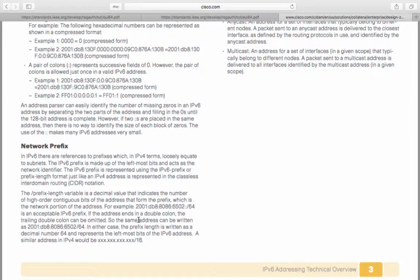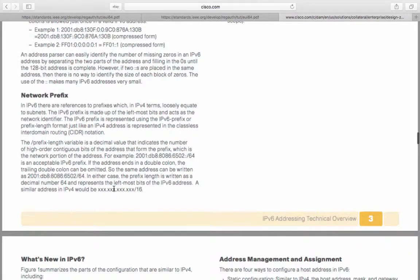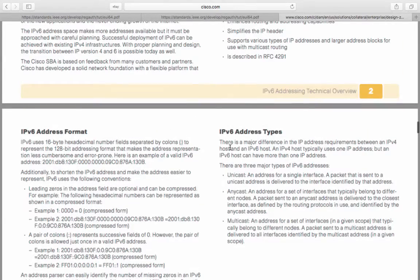The slash prefix-length variable is a decimal value that indicates the number of high-order contiguous bits of the address that form the prefix, which is the network portion of the address. For example, a given address is an acceptable IPv6 prefix. If the address ends in a double colon, the trailing double colon can be omitted. In either case, the prefix length is written as a decimal number — for example, /64 — representing the leftmost bits of the IPv6 address. A similar address in IPv4 would be written as xxx.xxx.xxx.x/16.